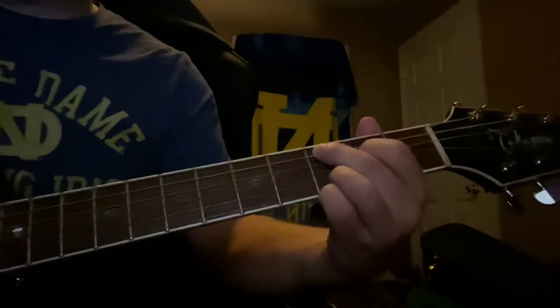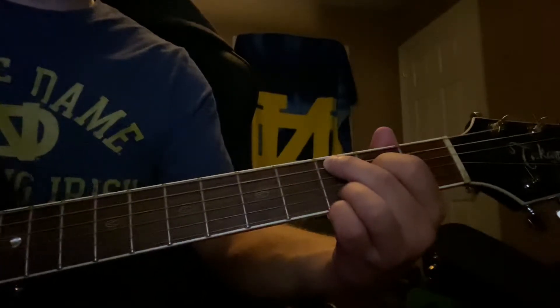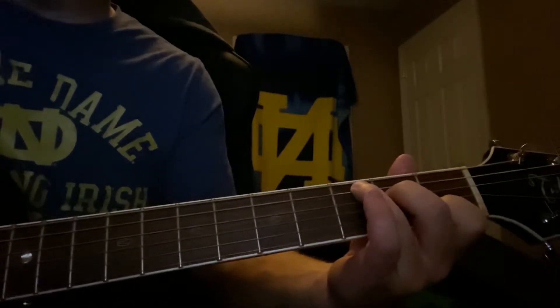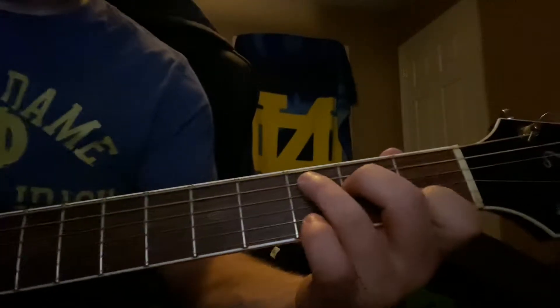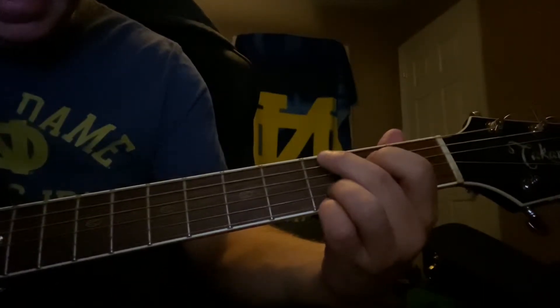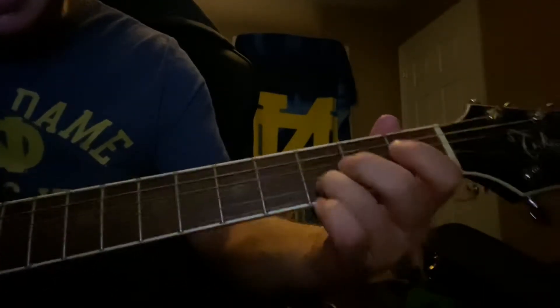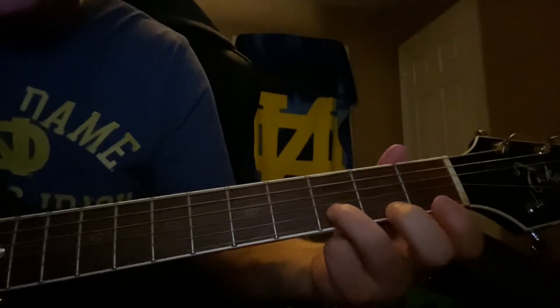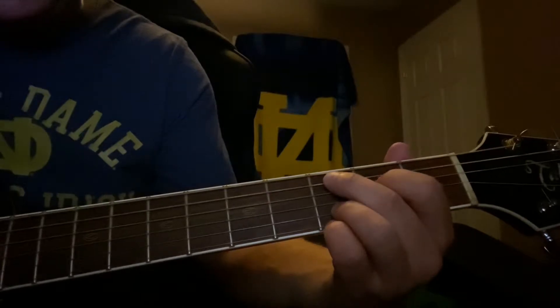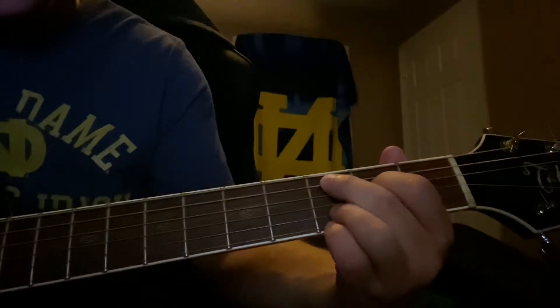So we're going to start in a C add nine, which is basically the C that we all have learned, except you add that note. It's easier to play it this way, kind of like the G, except move up one.